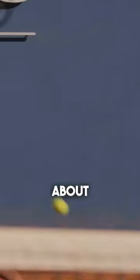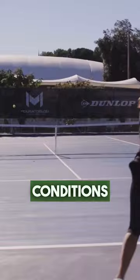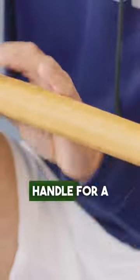Most over grips will give you about six to eight hours of play time, but over grips made to play in humid conditions may need to be replaced more frequently. On the other hand, leather replacement grips can stay on your racket handle for a while.